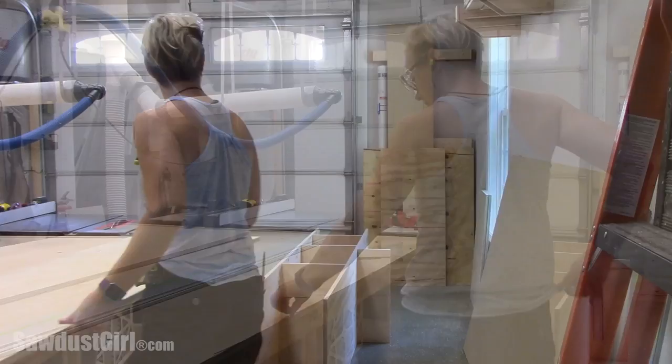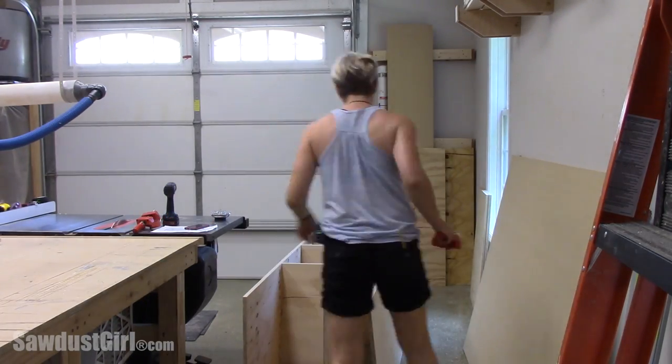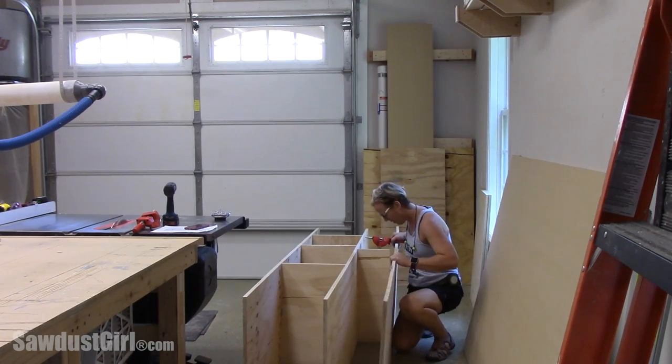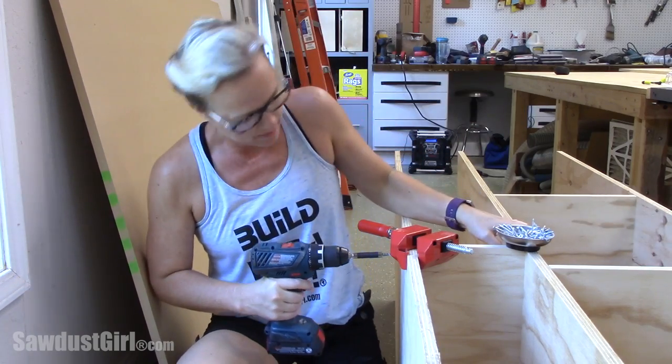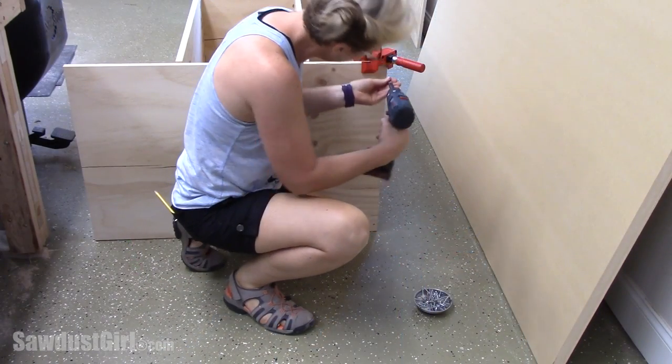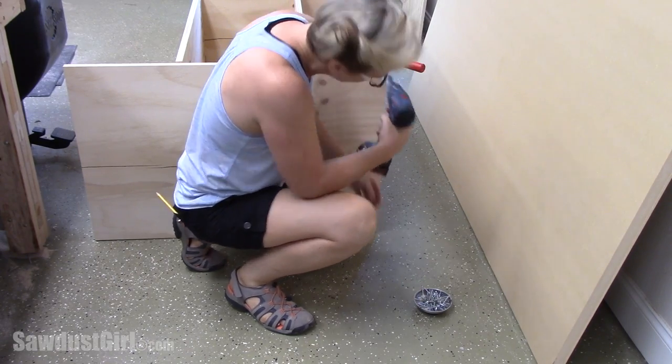To maximize the use of my plywood I built the cabinet 24 inches deep. I'm just using one and three-quarter inch wood screws to assemble the whole thing. These Bessie right angle clamps work awesome to keep parts square to each other while you drive the screws into place.